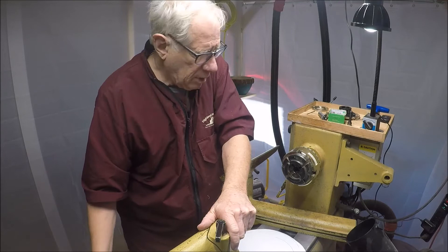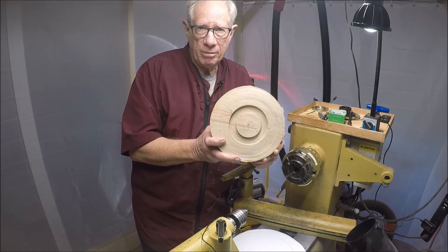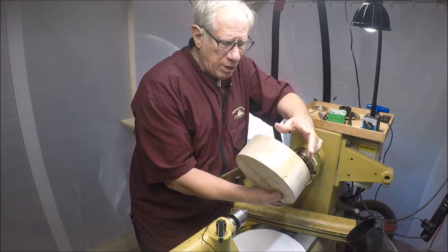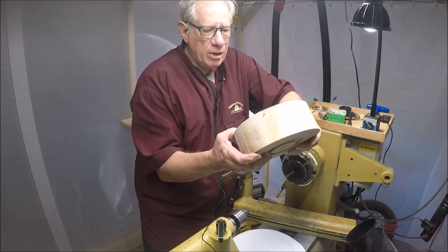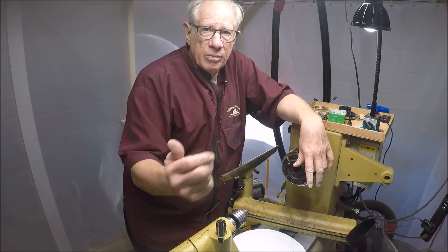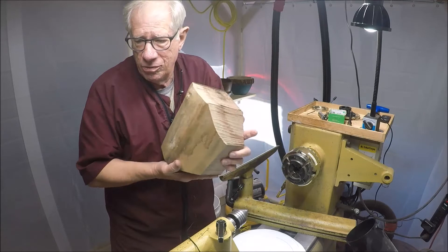I like to put a tenon in both sides of my bowls. I put this between centers, cut a tenon on the bottom — which is really the top of the bowl — mount this in the chuck, and cut another tenon on this side. I like having it on both sides; I feel it just runs truer that way. This is a kiln-dried maple bowl blank that I call a pill box. That's bought from a place called Got Wood down in Donald, South Carolina. They have a lot of types of wood there for sale.